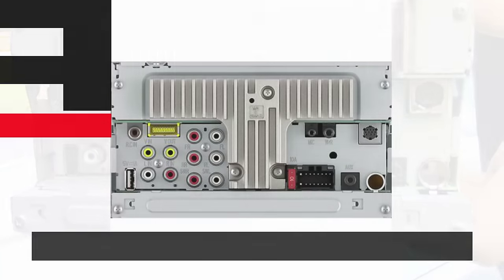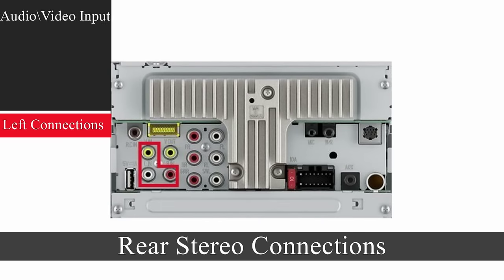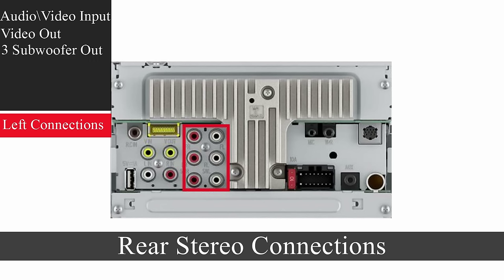Let's take some time to go over the connections on the back. First off, we have the RCA video and audio inputs. Next to it is a video output for a second display. And here we have three audio subwoofer outputs. At the top left, we have the rear-view camera input, set to switch to this source while in reverse.